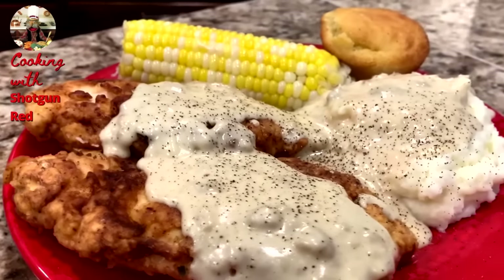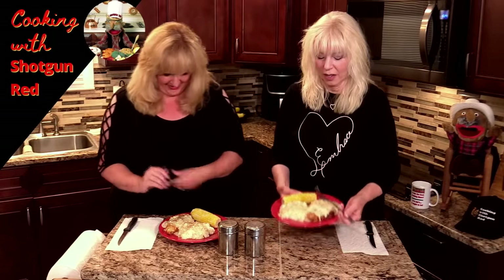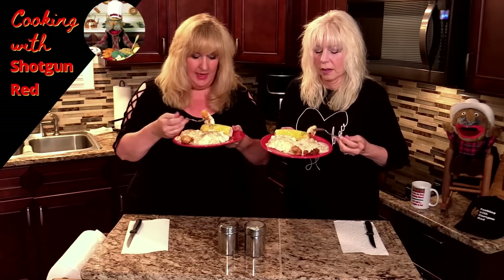Alright, I'm ready to try it. Let's do it — smell-o-vision! Doesn't that smell good? It does. I'm ready, let's try it. Get some of that yummy gravy and the mashed taters.